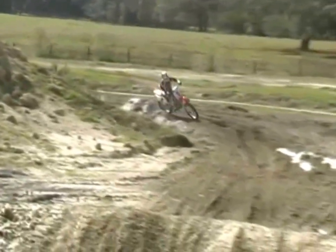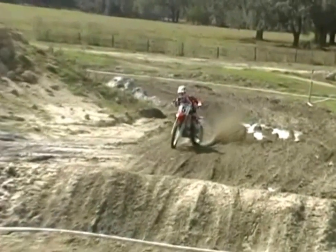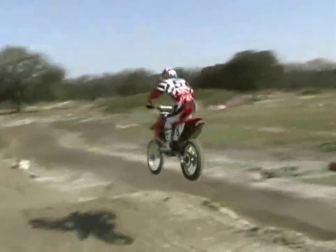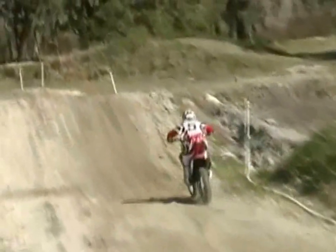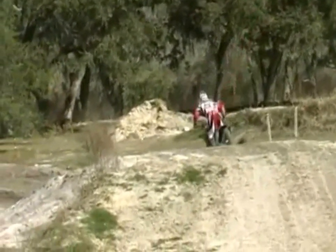Coming out of the corner across the hard pack. Going to get it into this cushion berm real hard. Lean it over, get on the power. Slides a little more than I probably wanted it to there, but it's okay. I want it to line up on the outside of this jump anyway. This on-off jump sets me up better for this next corner. Coming in from the outside makes the corner less sharp, so you can come in faster. Land with the front wheel first to get set up for it.